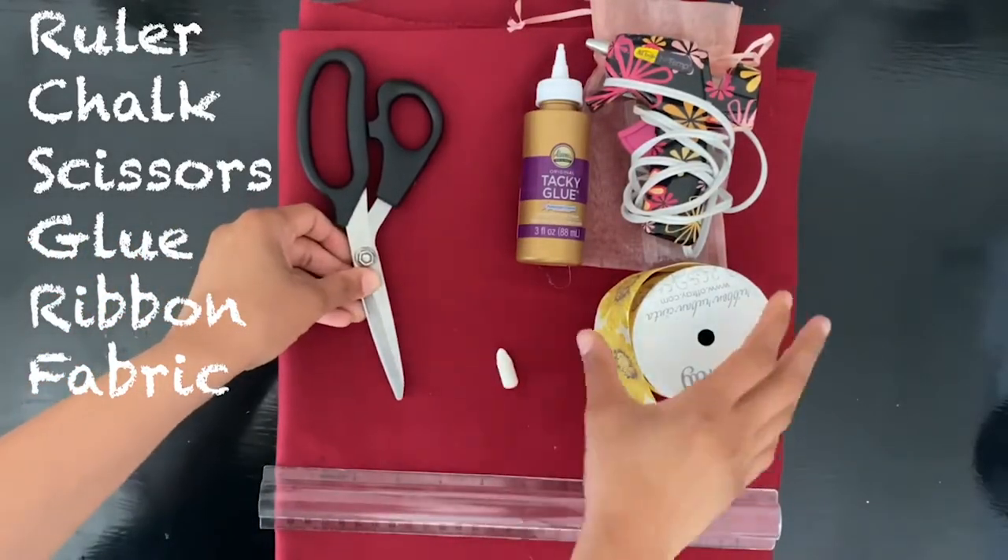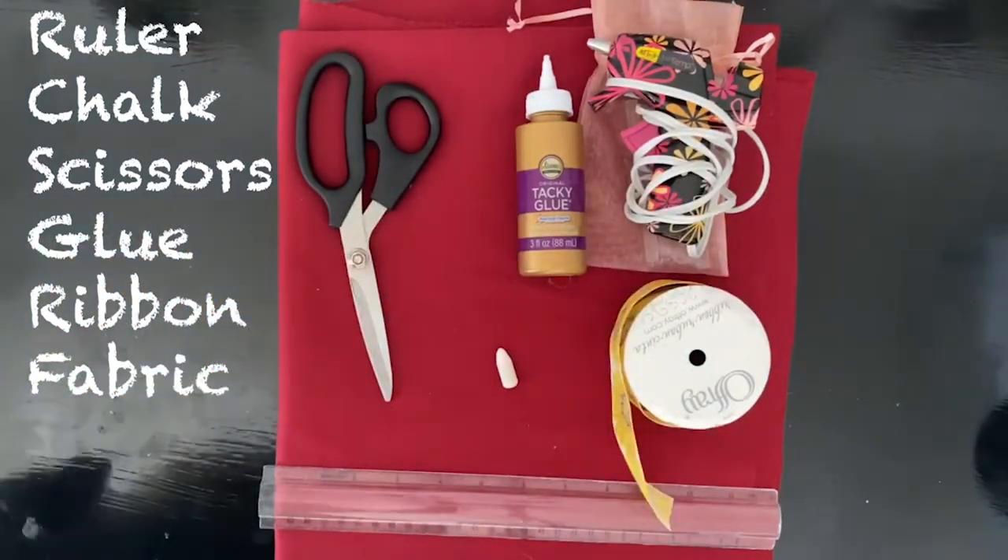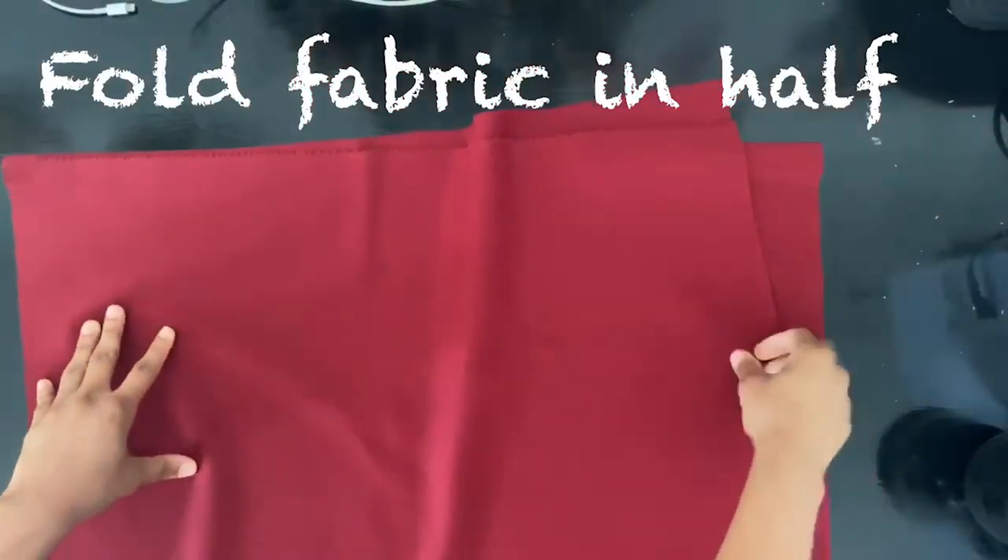You will need a ruler, scissors, chalk, ribbon, hot glue or tacky glue, and of course the fabric.